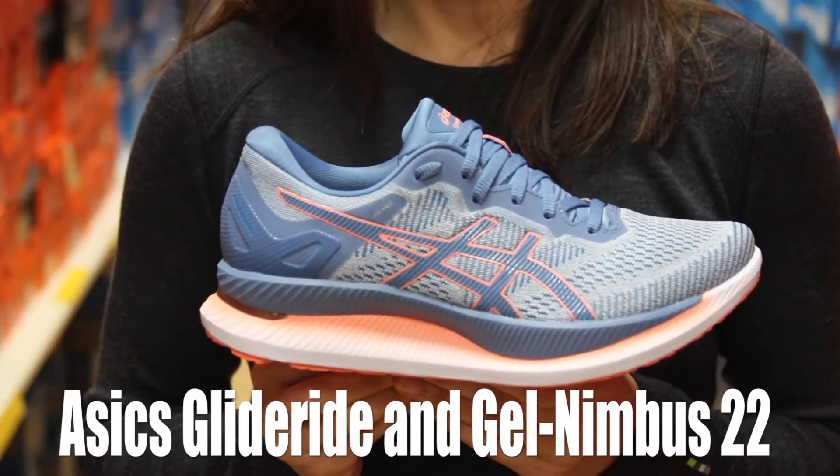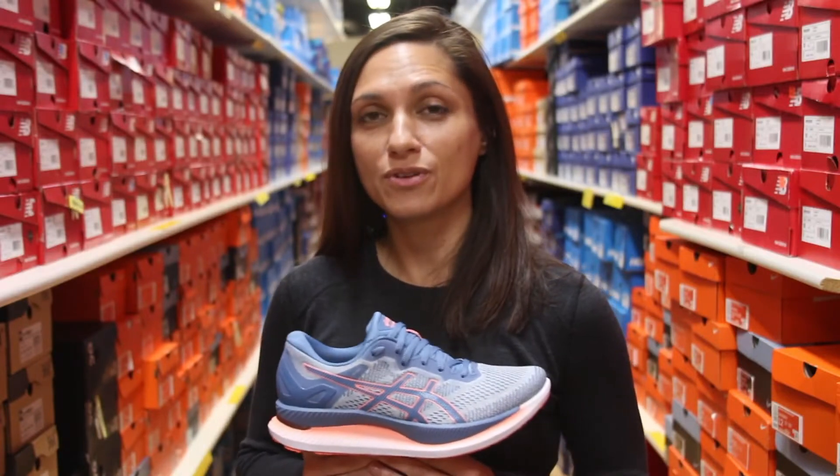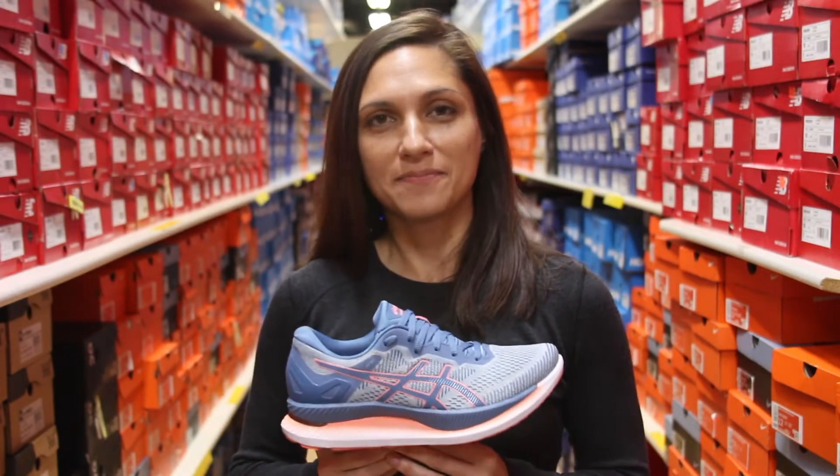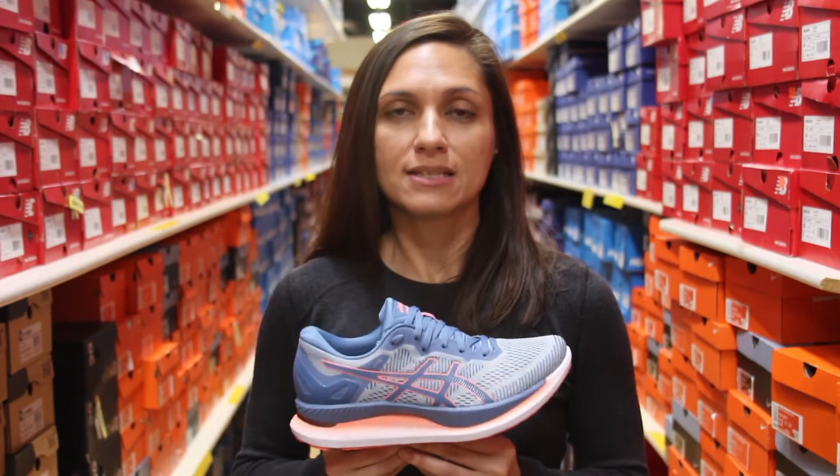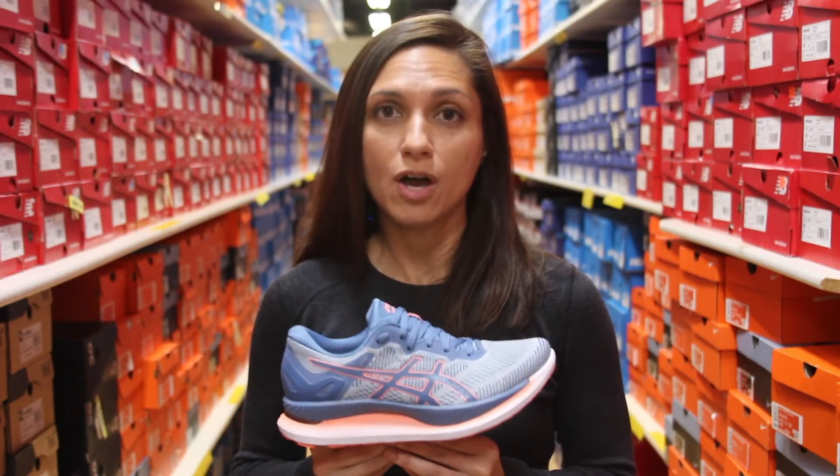Hi everyone. Today we're going to talk about the updates to the Asics Nimbus 22, as well as introduce you to a new shoe from Asics, the Glide Ride. This shoe is going to be a max cushion shoe that's going to get you through some of your faster, longer training runs.